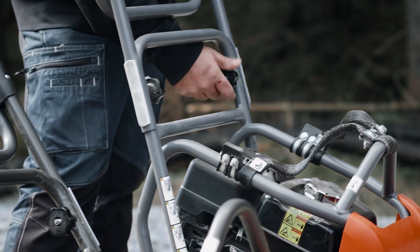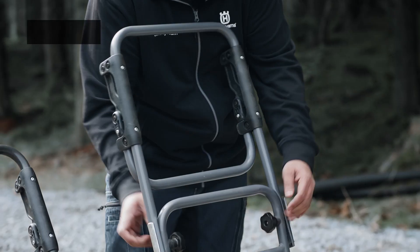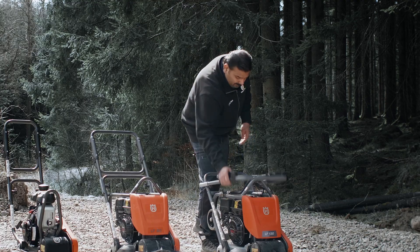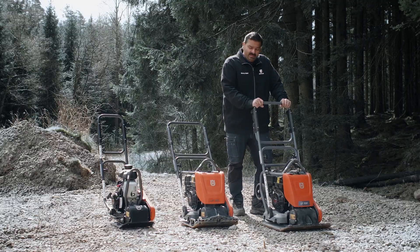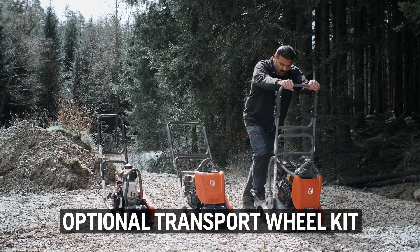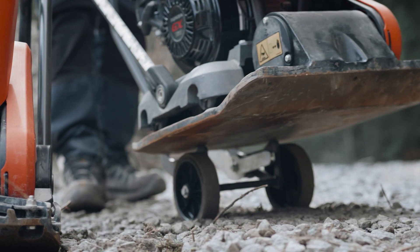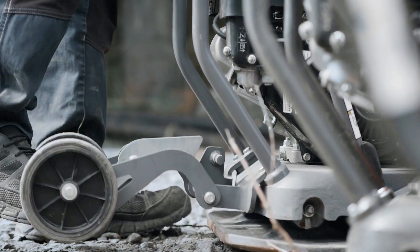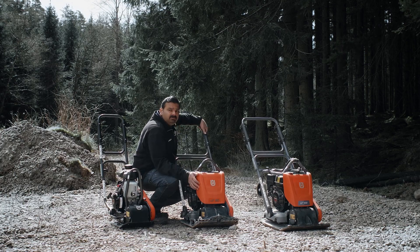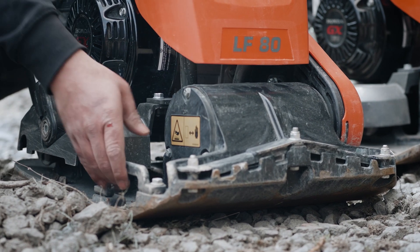And of course we also reduce the operator's fatigue when using our machine. The same handle can be folded away for convenient transport — we have two knobs available on the handle and it can be folded like this so that the transport height is reduced, making it easy to transport. We also have an optionally available transport wheel kit for our soil-specific plates, which can be easily used for moving the machine around on site, and when not in use it's easy to fold away and latch. Additionally, handles are available on both sides of the machine so that two persons can easily lift it for transport.